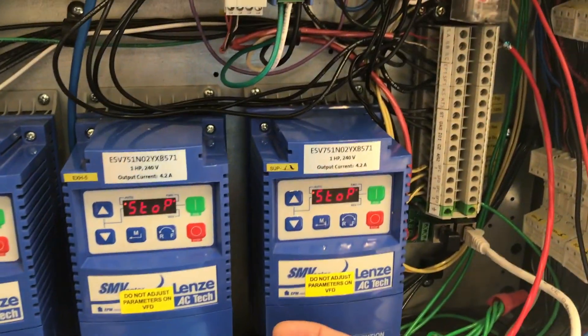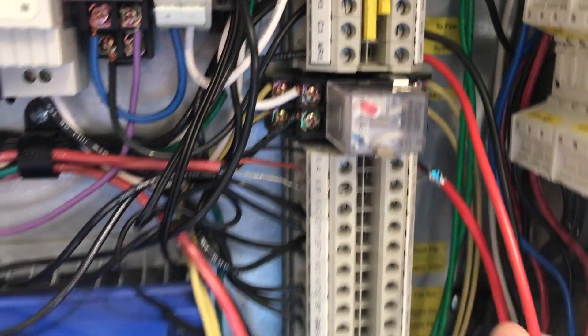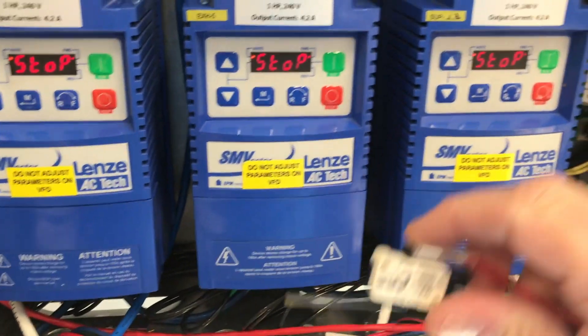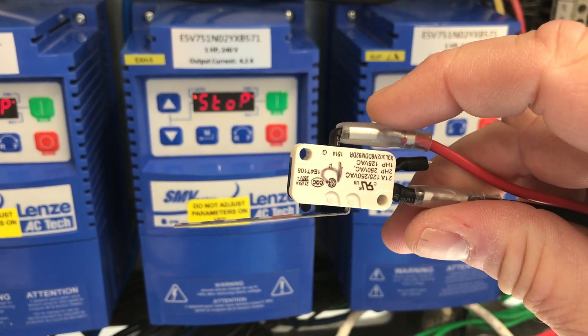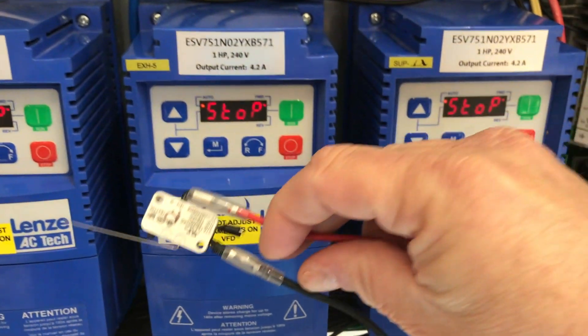This wiring configuration will make the hood package operate normally until the Ansel system is triggered, which will in turn operate the microswitch. Operating the switch will open the C1/AR1 circuit and put the control package into fire mode.